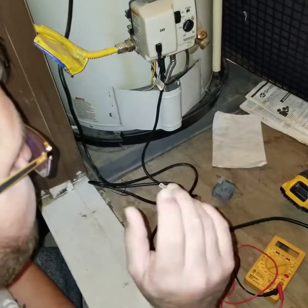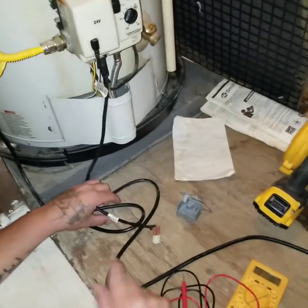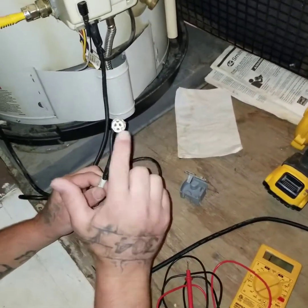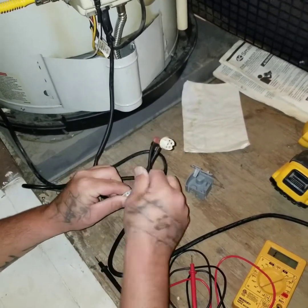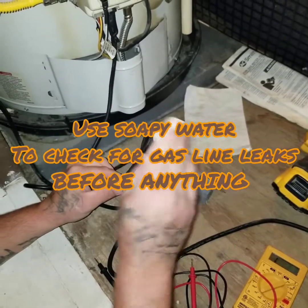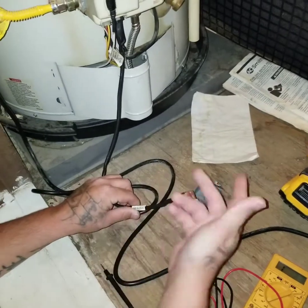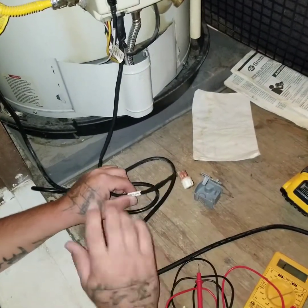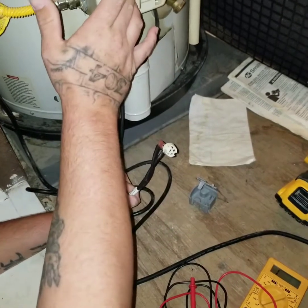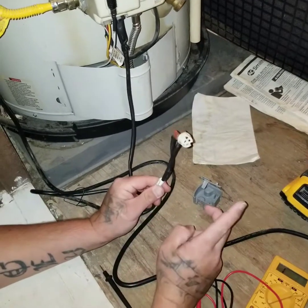Welcome. This is the dreaded seven-flash vapor lockout. My problem is my sensor — the sniffer — is bad. Before you do this, make sure you've checked your gas lines and make sure you don't have any flammable vapors in here, like paint, paint thinner, gas, or whatever. That will make this thing go off and give you the seven flash. I've already checked everything on that.